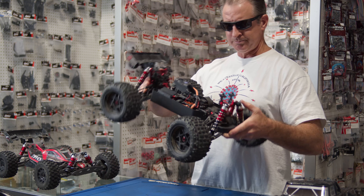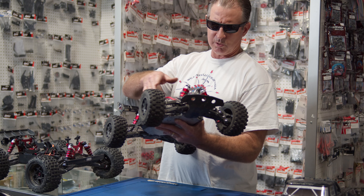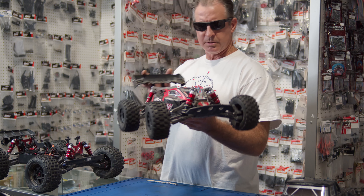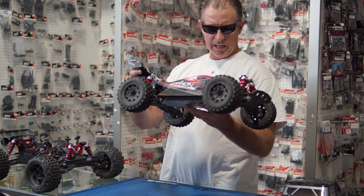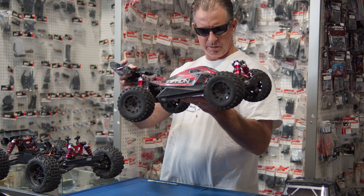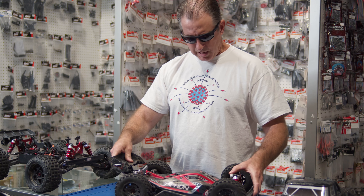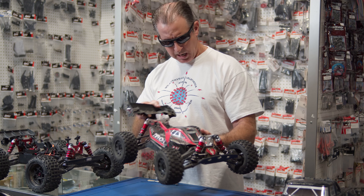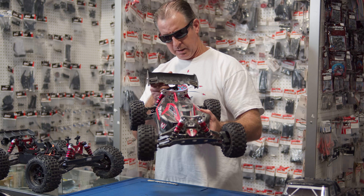Moving over to this truck here — this is my all-time favorite. This started as a V2 Arma Typhon 6S, and you'll notice it's a little bit wider than it comes out of the box because it's truckified. One of the things I love about Arma is that tons of parts are interchangeable from one model to the next. I swapped on Kraton hubs, hexes, and stub axles to widen the truck another inch. On top of that I've got these new ProLine Belted MX-28 HPs. They're a little taller than a standard buggy tire, giving you more ground clearance and enhanced stability when cornering and drifting at speed.